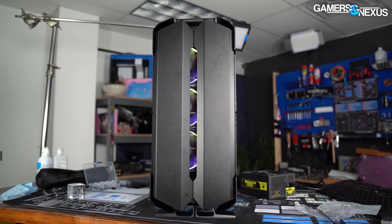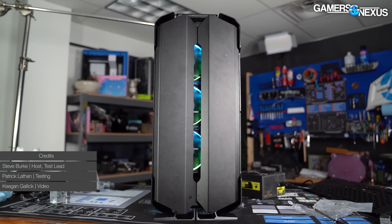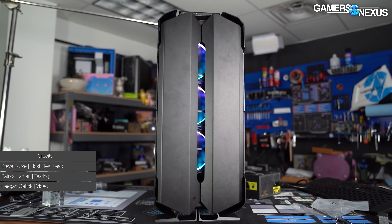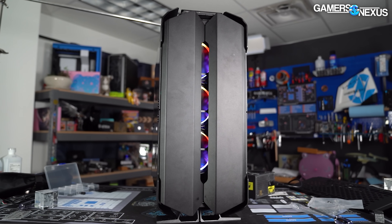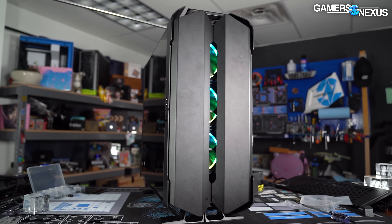We get to do this review in the shade today because this $500 behemoth of a case is blotting out my son. So this is a Lian Li case called the Odyssey X. We first saw it in 2019 and it has finally arrived. It is a massive case comprised almost entirely of aluminum and glass. That means it's expensive — and it's also Lian Li, which means it can get expensive.